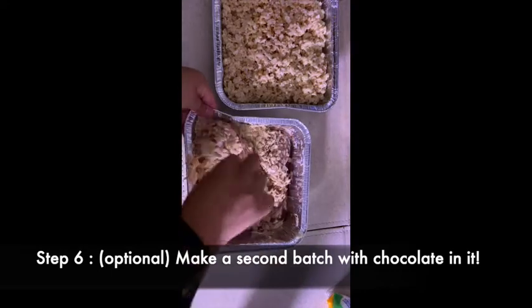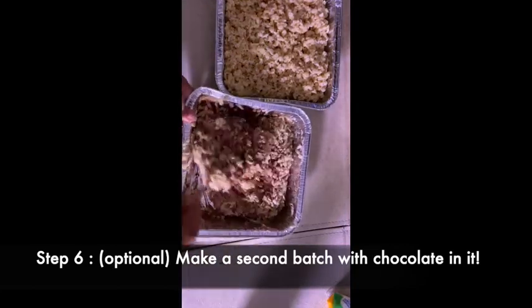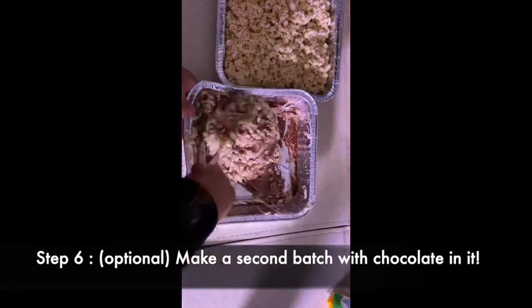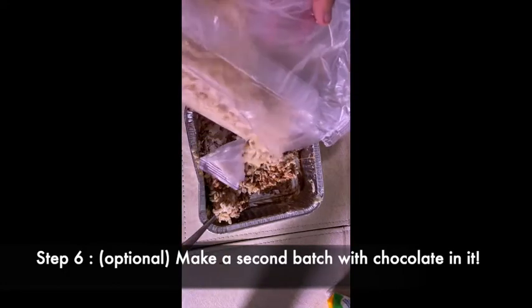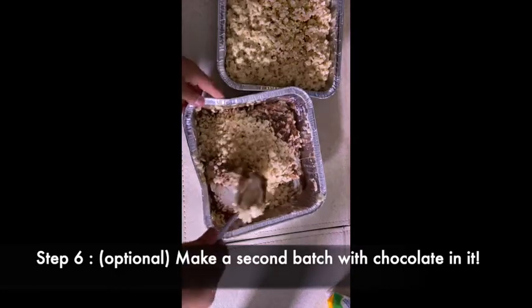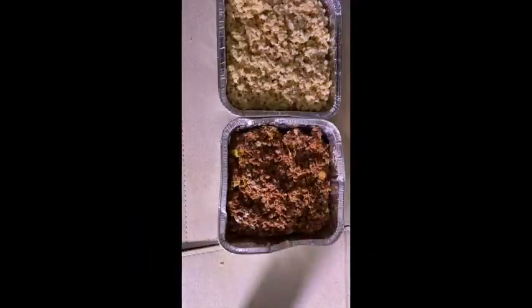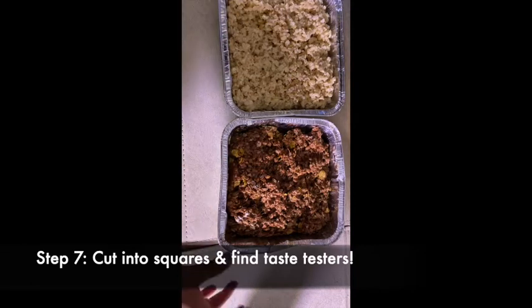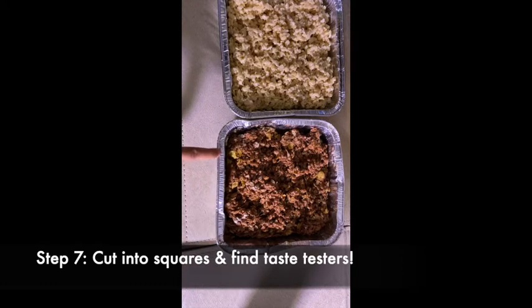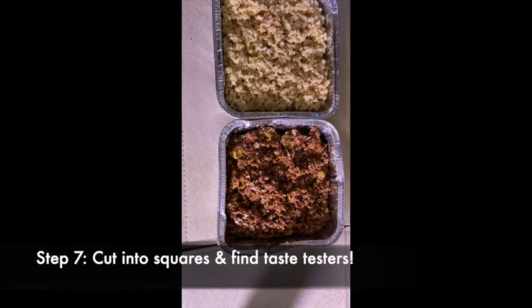I'm going to try to make less of a mess than I'm making. So now we have our regular Rice Krispies and our chocolate Rice Krispies with some cornflakes that I added. I am looking forward to tasting these, but I'm going to let them cool and set a little bit before I cut them up into squares.